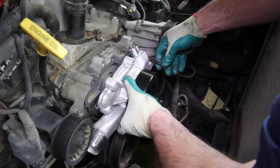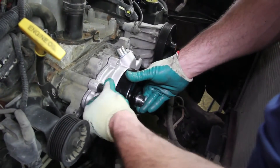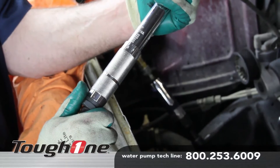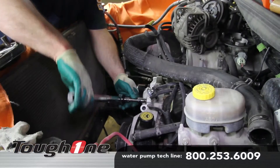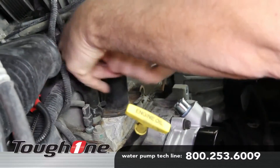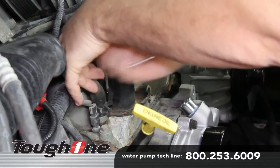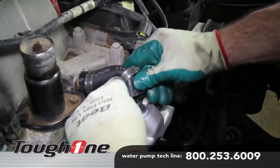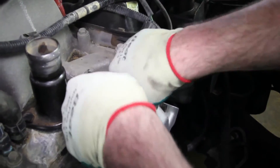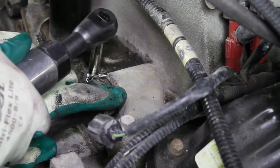Attach the gasket and pump to the engine block. When tightening the retaining bolts, torque to 30 foot-pounds using a crisscross pattern. Since the thermostat shows signs of leaking, we're going to go ahead and replace the thermostat and gasket. There's a bypass hose that attaches to the back of the water pump — it's a good idea to replace this when doing this repair.